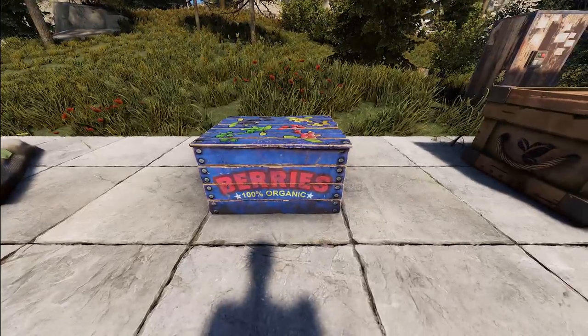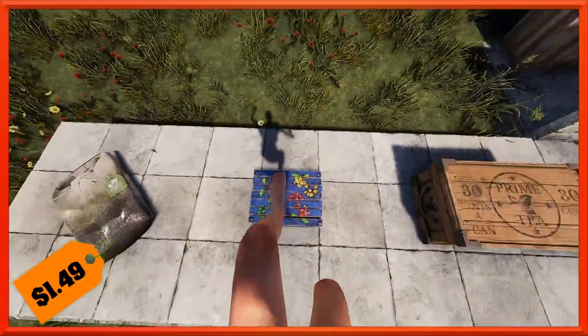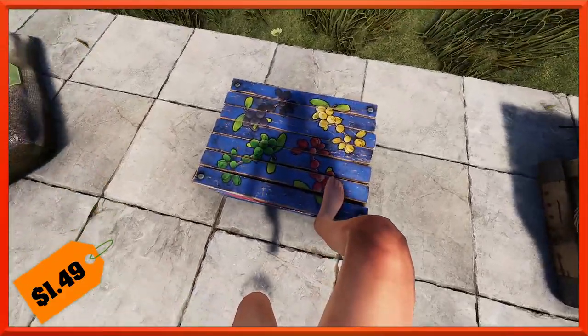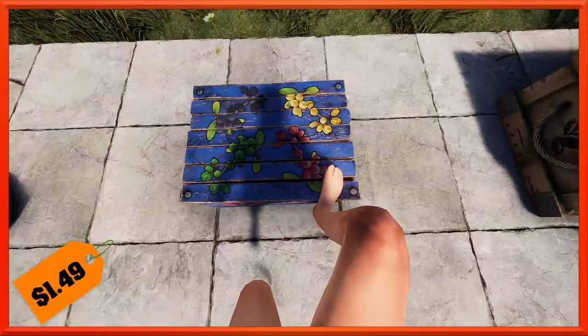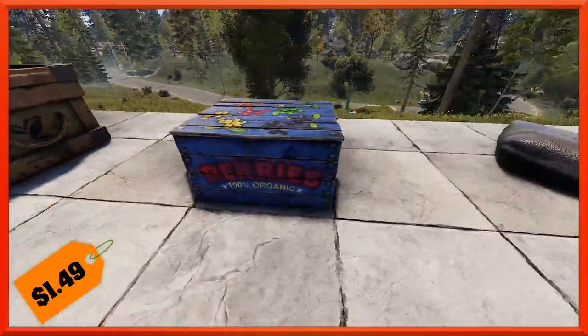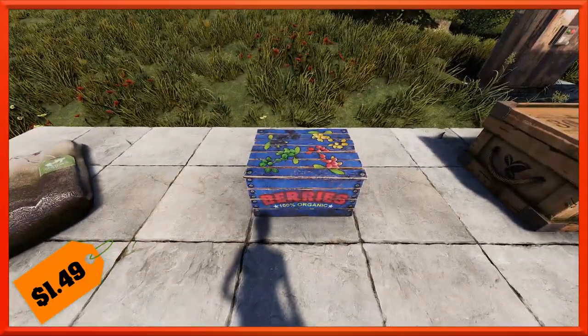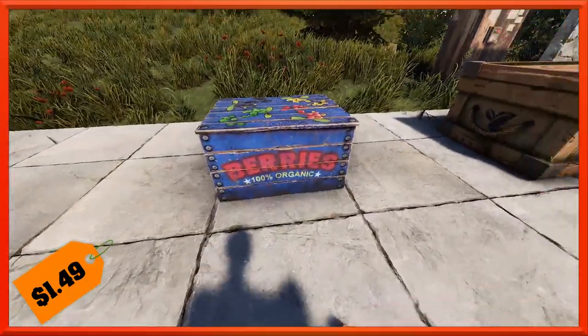Over here, we've got a little berries box. It says 'Berries, 100% Organic.' It has the default images from four of the six berries on the top, and on the side it has your standard 'this way up' kind of label on the box. This will run you the usual $1.49 for deployables.